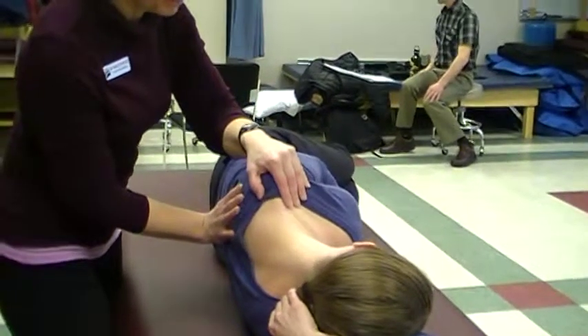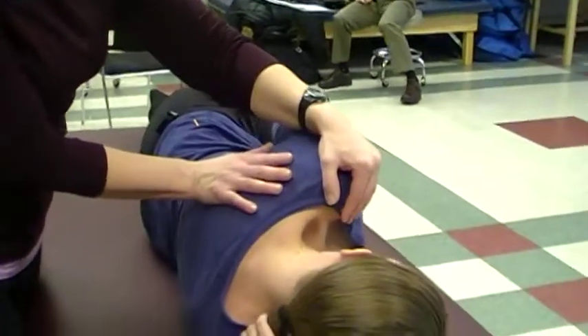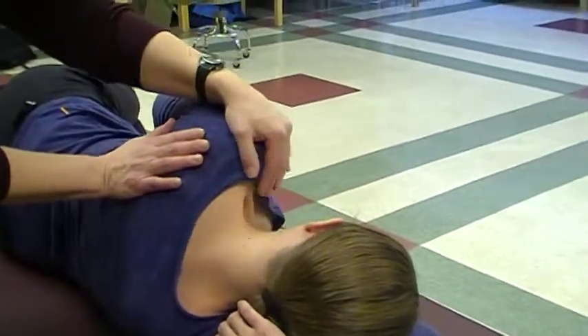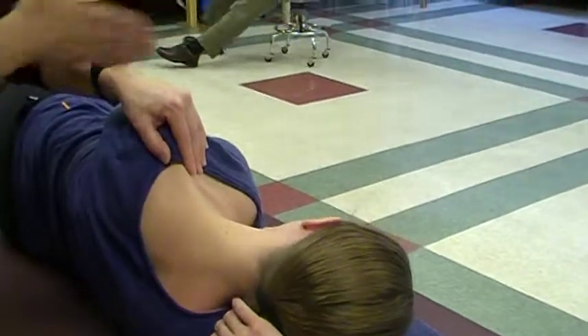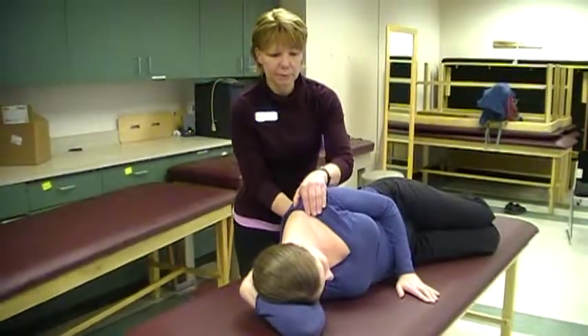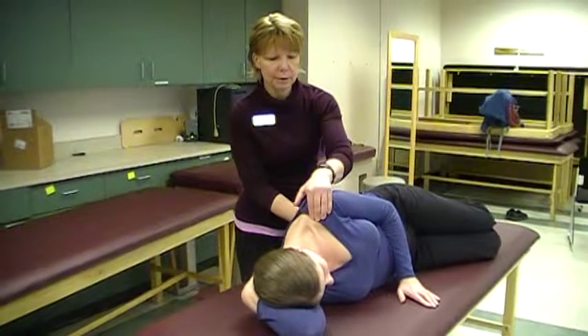So up and in, and down and back. Good. This is just rhythmic initiation. You want to make sure again that you get in the line of the diagonal so that your body mechanics are good when you're working with the patient. So pull up and across.